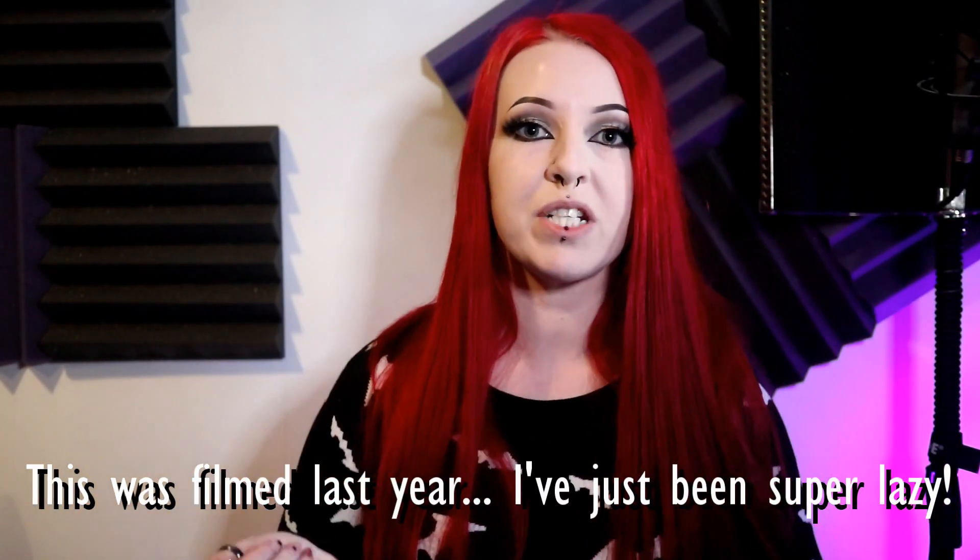Hey everyone! Today is Sunday, my hair is wet, my eyelashes are uneven and I'm going to do a DNA test. So I've wanted to do one of these for ages.